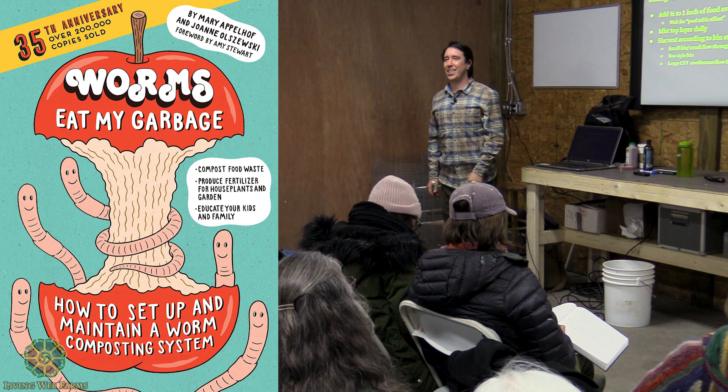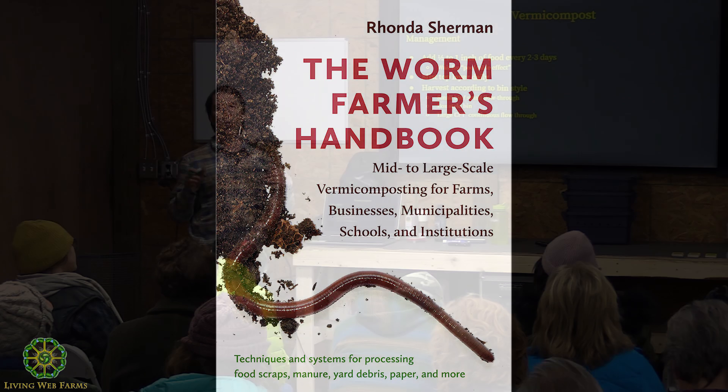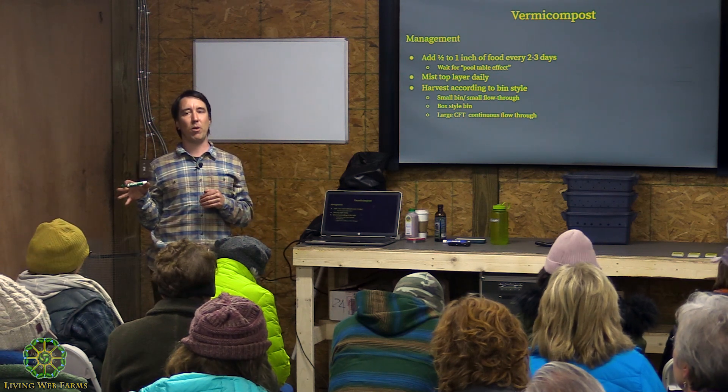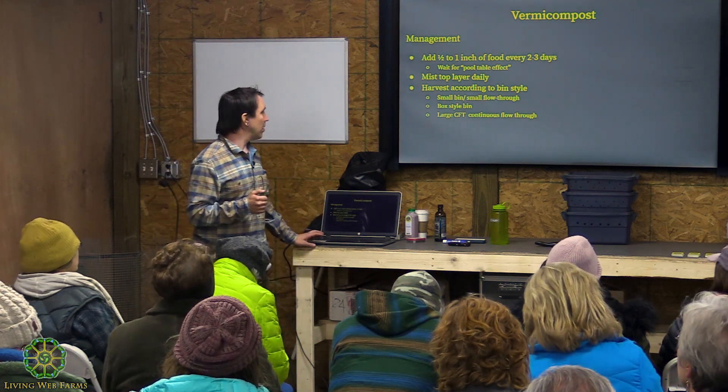Mary Appelhof's book 'Worms Eat My Garbage' is a great starter resource for learning about worms on a small scale — it includes a light bulb method for separating worms. Rhonda Sherman's 'The Worm Farmers' Handbook' is an excellent resource covering management styles and different worm composting systems, more geared toward medium to large scale. Both are great books.